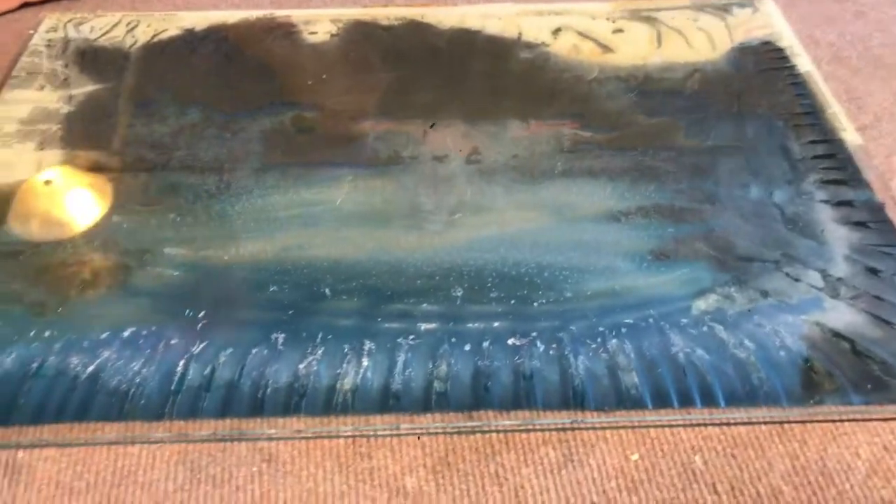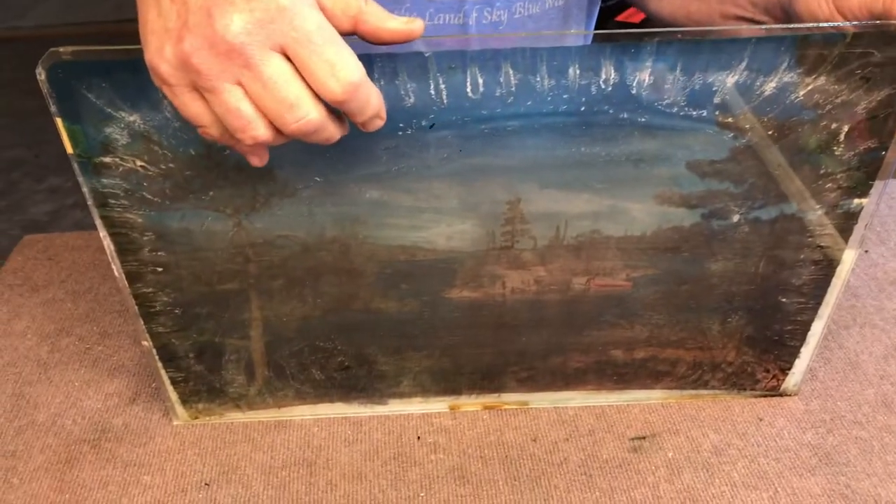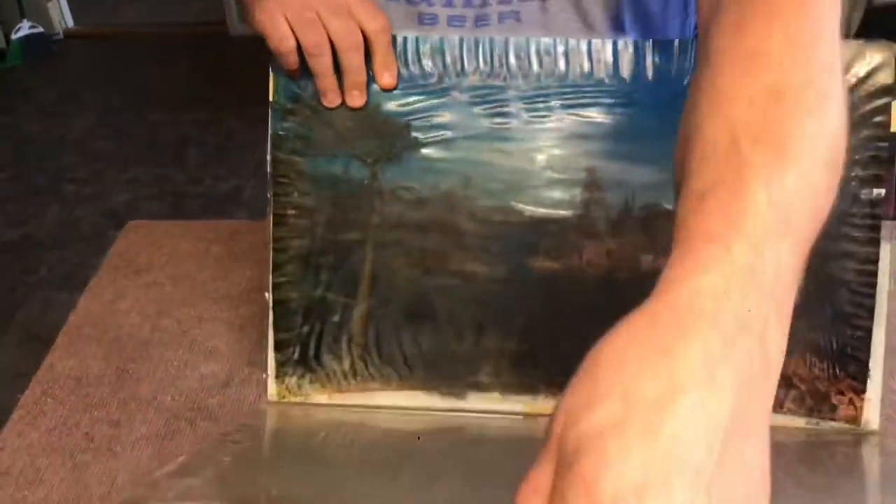As I was explaining earlier, this is basically trapped between two pieces of glass. The front glass is just plain glass. You can see how that actually almost etches into that glass. See how the scene has shrunk here? With that moisture comes contraction.